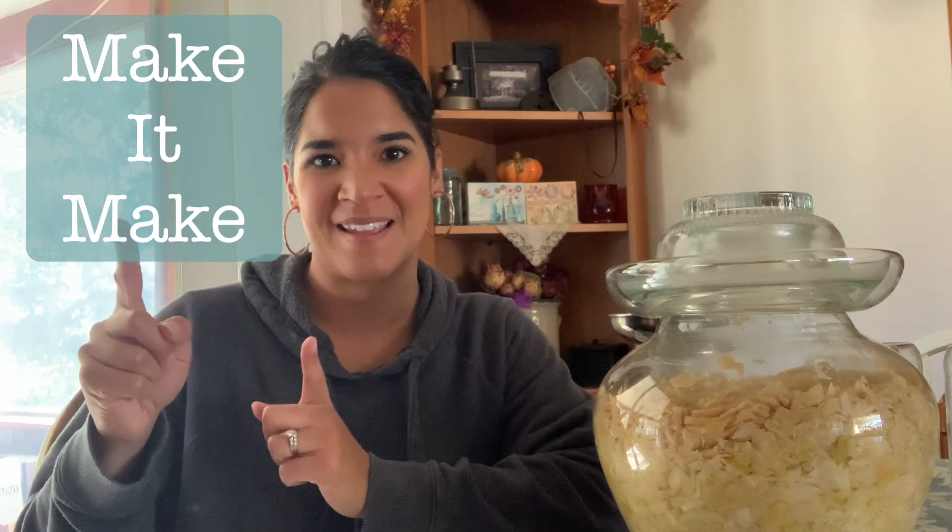Hey guys, welcome back to my channel Make It Make, where I always try to encourage you: if you can't get it to make, then make it make. It's been a couple weeks now and our sauerkraut is finally ready — that's what we're going to be doing today, canning sauerkraut.